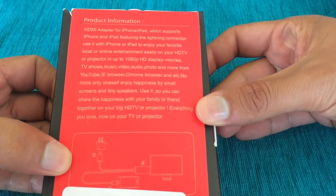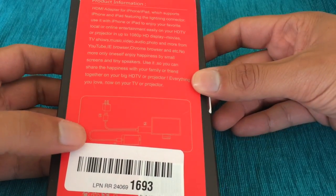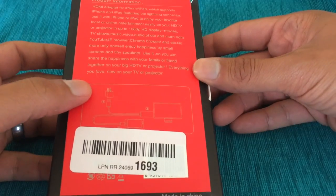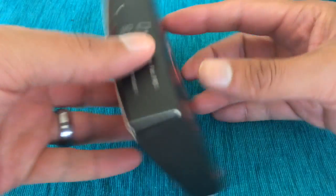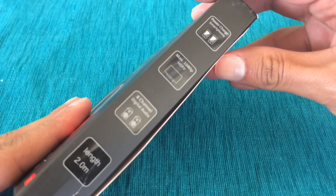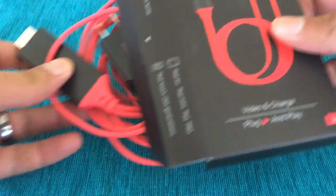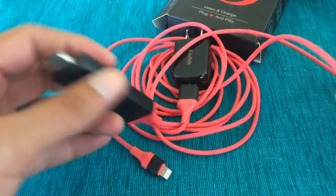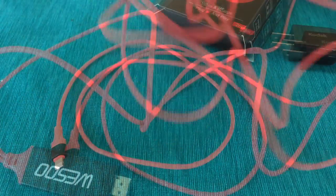The adapter supports iPhones featuring the lightning connector. You have to connect it to a USB — my TV has a USB so I'm probably going to connect it there, otherwise I have an adapter to plug it into the wall. Let's pull this out — it already comes with the adapter. Here's the HDMI plug; you plug this to your phone and plug this to the wall.